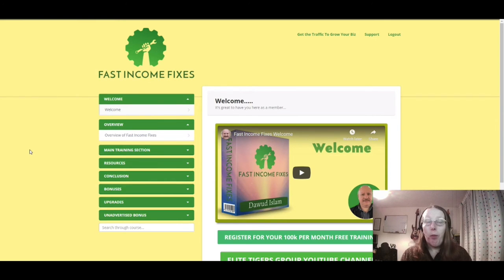Coming back to the product we're reviewing today — Fast Income Fixes. Essentially it's a collection of 10 different online income training techniques and ideas for making money online. This has been pieced together by Dawood Islam, who has done several different training-type products similar to this one. Dawood has certainly been helping a lot of newbies and advanced marketers alike throughout the past year and through the pandemic, and his products are usually pretty good.